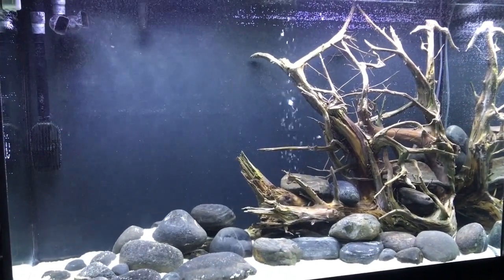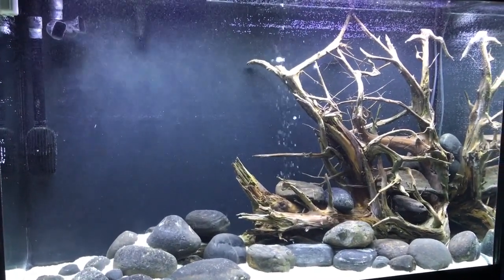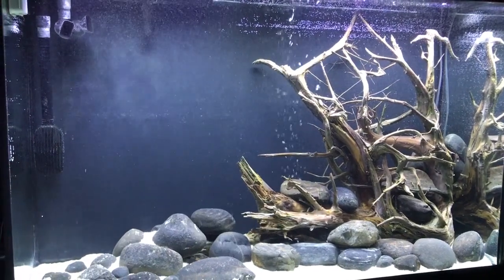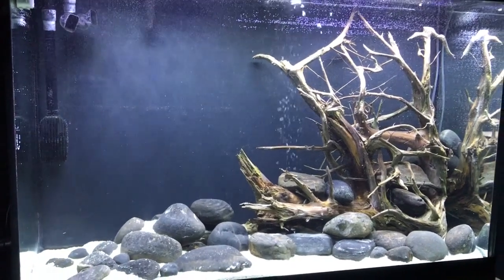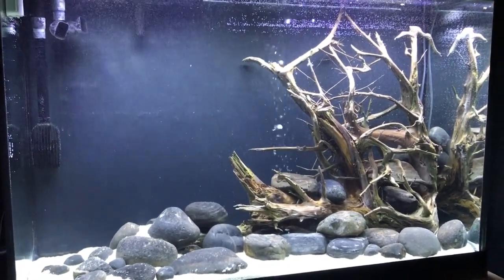This is Tommy from Tommy Tanks. Thank you very much for watching — just a quick view of how the new tank turned out. Bye for now, thanks so much for watching.